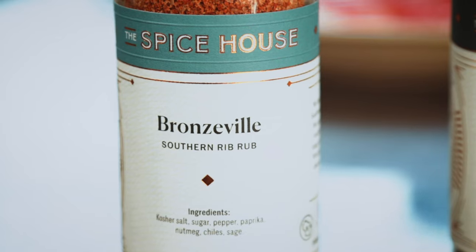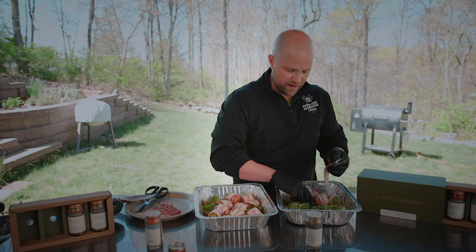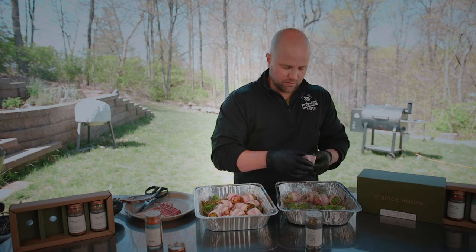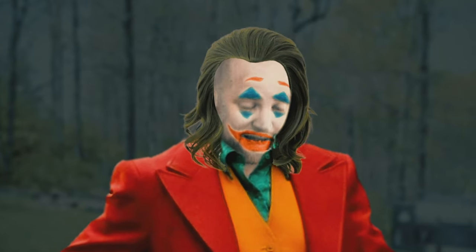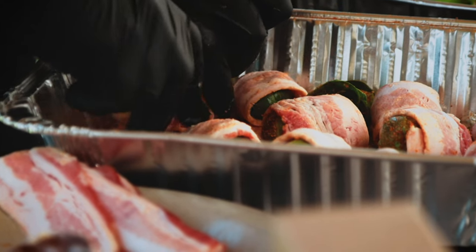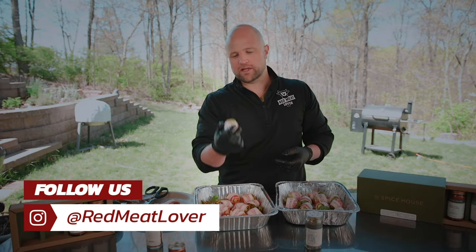The Southern rib rub has a nice subtle heat profile that I think will pair well with these green leafy vegetables. A lot of people think this channel is called Red Meat Lover and we don't like vegetables — but we love veggies, especially when they're paired with some delicious meat.